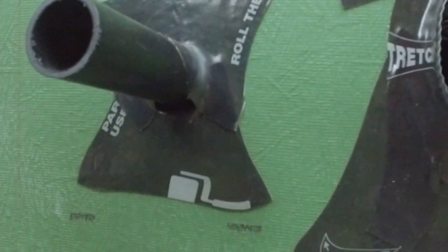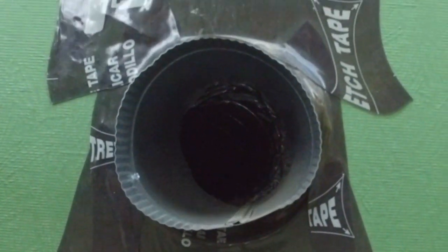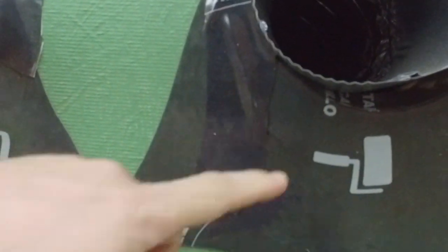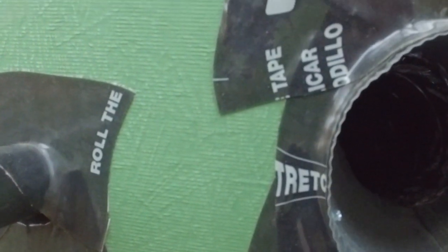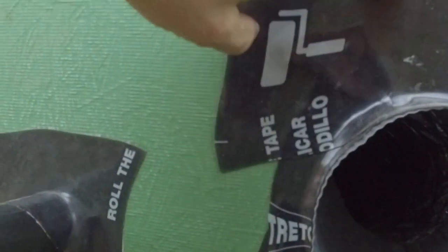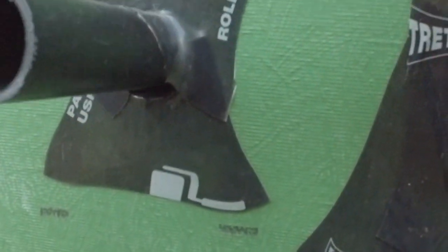Sometimes HVAC guys cut oddly shaped holes that are larger than what they need to be and don't give you the opportunity to flash it first. So same concept on this one, except we've added a third component: we have the seat, then a side leg that comes down, and then the top that goes across. We're still lapped in our flashing order — top to middle to bottom — and that's going to stay nice and dry.